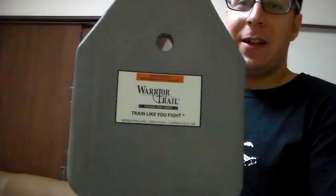Greetings everyone, the Goodster Knight here with a review for you guys, specifically on the Warrior Trail training plates.